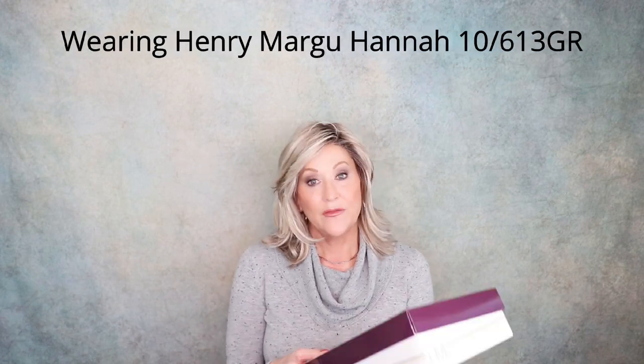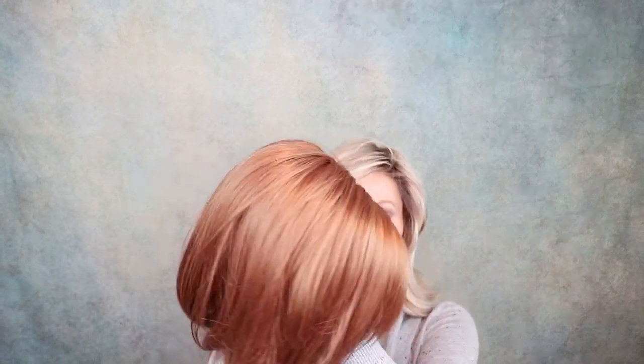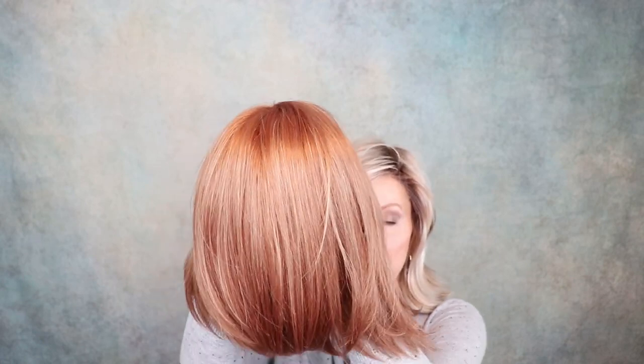I have opened this wig because I wanted to check out the color 27AH, but I have not tried it on, so I thought we would do that together. You can see it has a crisscross part. Look at this beautiful color, 27AH. So gorgeous. You know, Henry Margu makes, I think, the most beautiful fibers in their wigs. They're soft. They're so pretty.